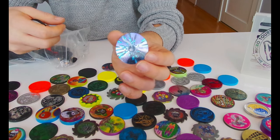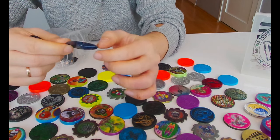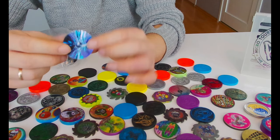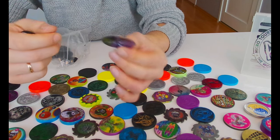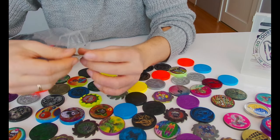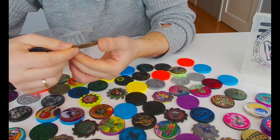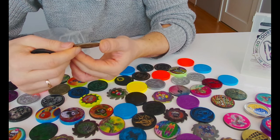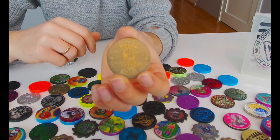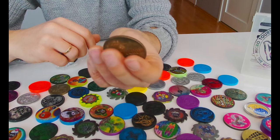I don't know what this is but it's very thin - I think it's the thinnest slammer I've ever seen, it's so tiny. And Mondo Metal - Slammer Whammers! I haven't seen this before.